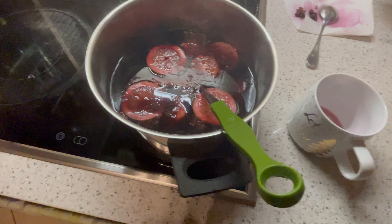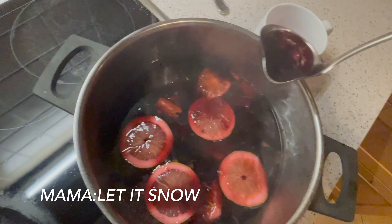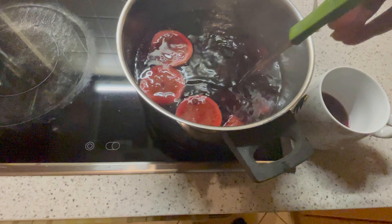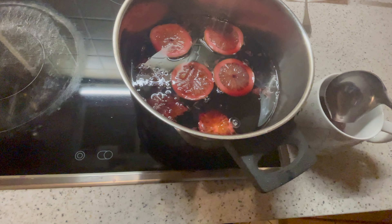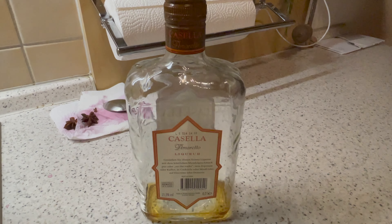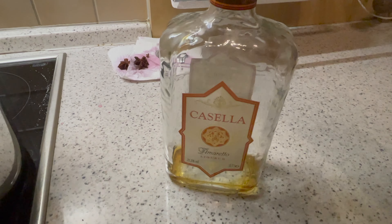Our Glühwein is finally ready! And to make it taste even more wonderful, I'm going to take a few drops of amaretto from this 40-year-old bottle and add it to my drink.